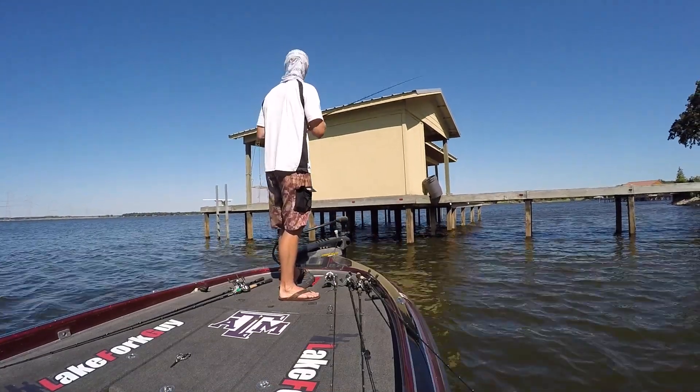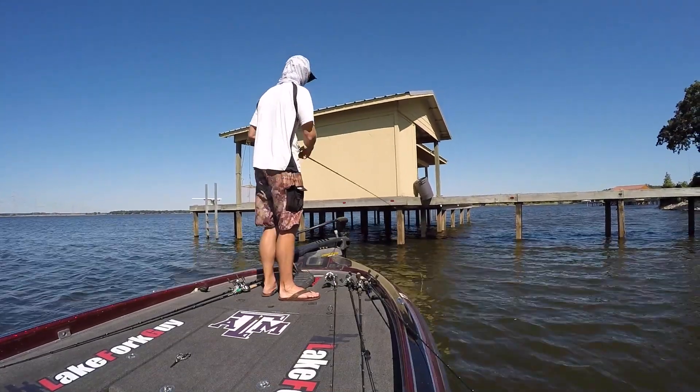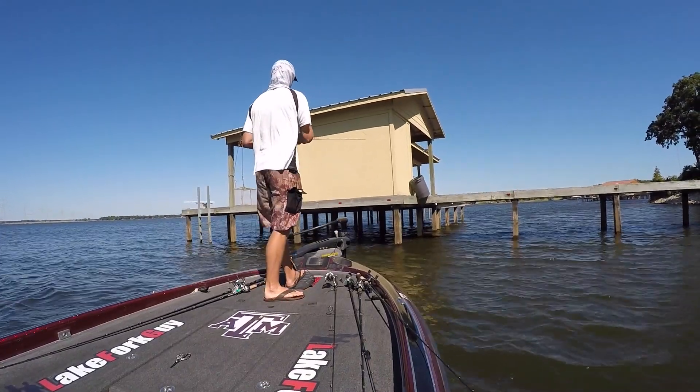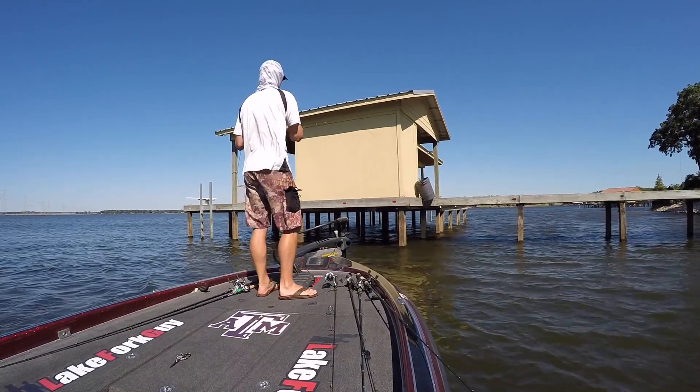This is a really easy dock to fish because it's got a lot of space up underneath it. It gives you a lot of room for air when you're making your casts, so you can really get up under this dock far.